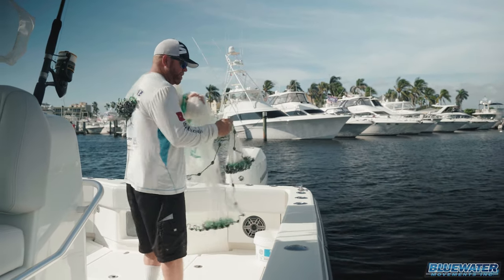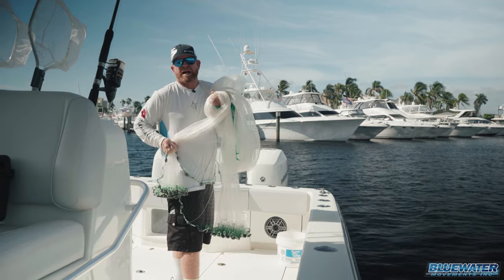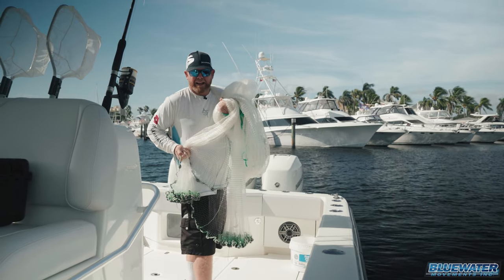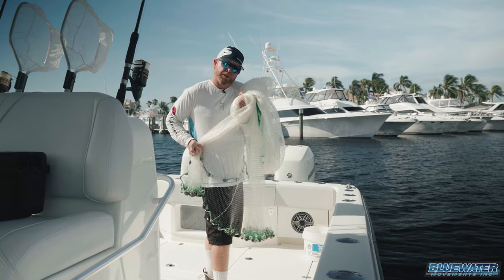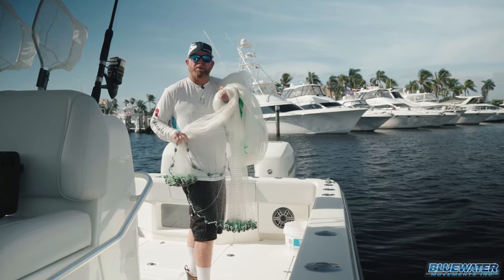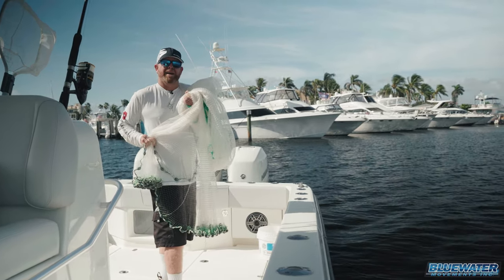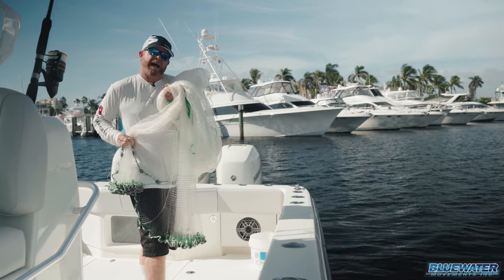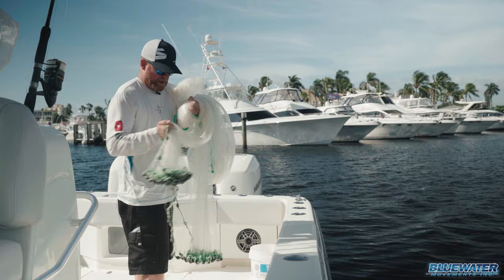All you want to do is get your momentum going. There's guys who throw these nets as charter guys and guides every day, seven days a week, who can definitely do this better than me. But remember, you don't have to be an expert — you just need to get the net to open. If you can get any net you're throwing to open at 75, 80% of its capacity, you're going to catch bait in it. And the more you do it, the better you're going to get at it. So here we go.